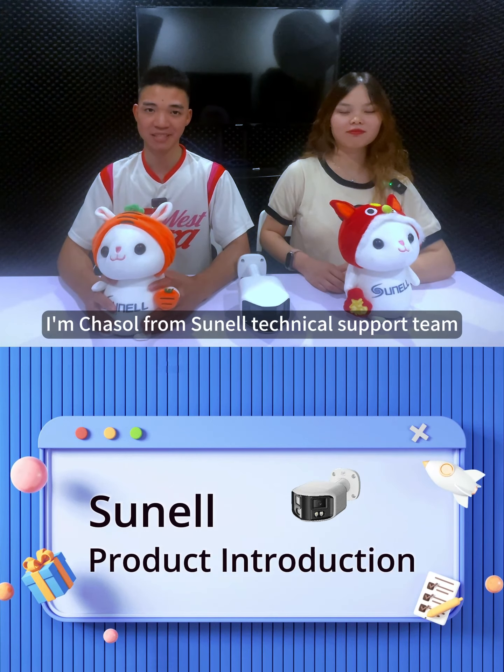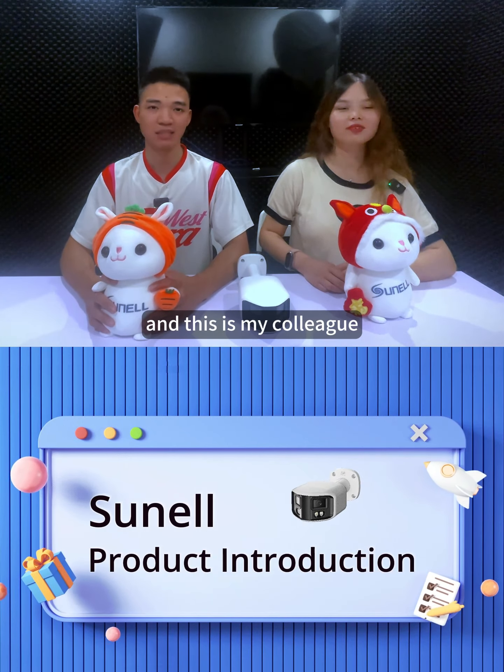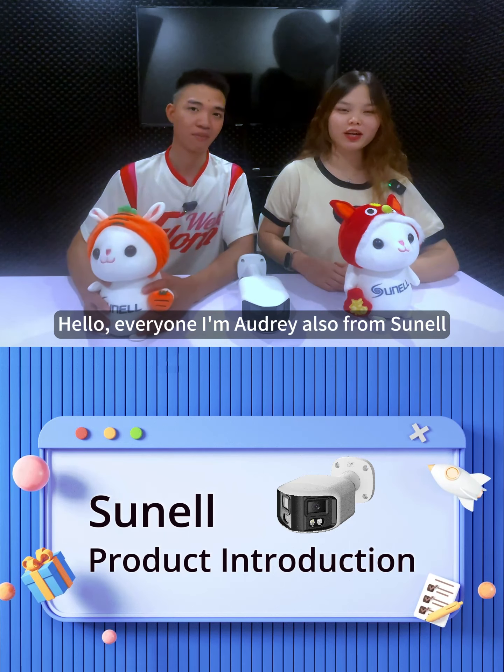Hello everyone, I'm Cha So from Sunneil technical support team and this is my colleague. Hello everyone, I'm Audrey also from Sunneil.